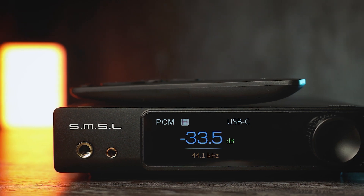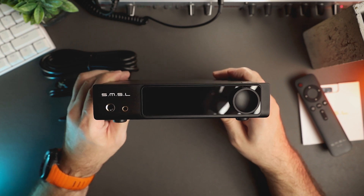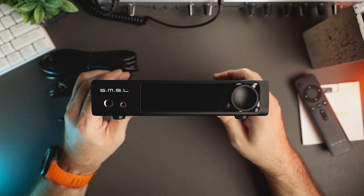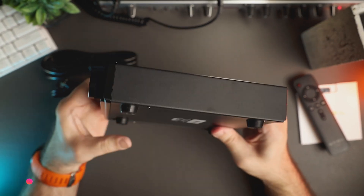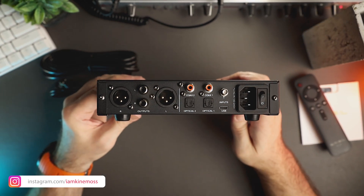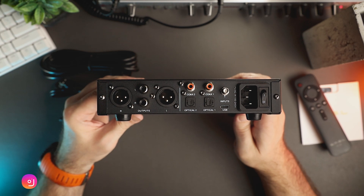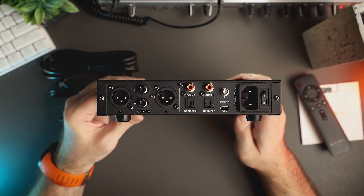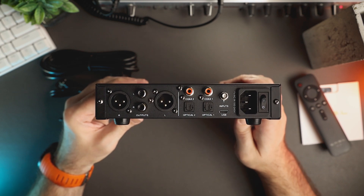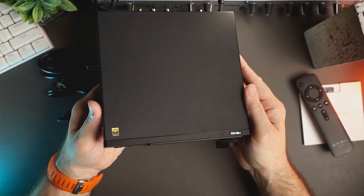On the front of the unit there are 6.3mm and 4.4mm headphone outputs, a large color display protected by tempered glass, and a volume knob. On the back of the unit there is an XLR balanced output, RCA unbalanced outputs, two coaxial inputs, two optical inputs, a Bluetooth antenna socket, a USB Type-C connector, power socket and power button. On top of the unit there is a little RAW MDA1 sticker.